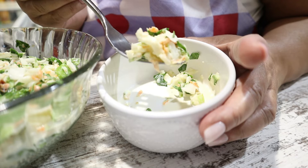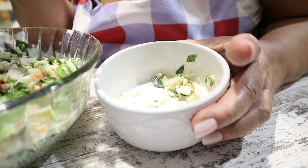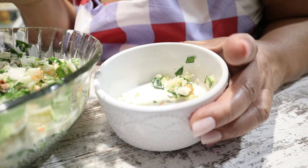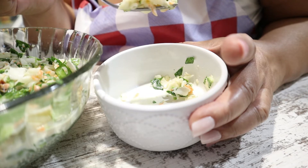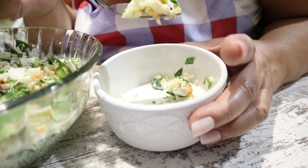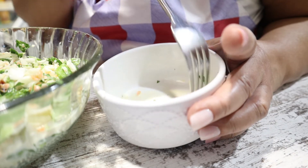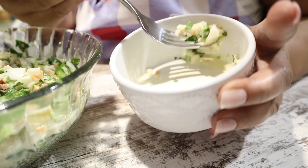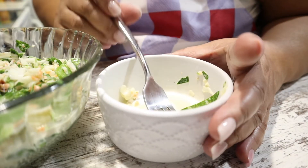You know what — if you have a recipe that you would like me to make, I'm glad to make it. Just email it to me. Go to my YouTube homepage, go to the About section or the About tab, get my email address, and if you have a recipe you'd like me to make, email me and I will make it. This is absolutely, absolutely so good!